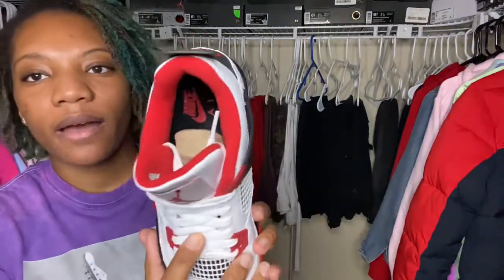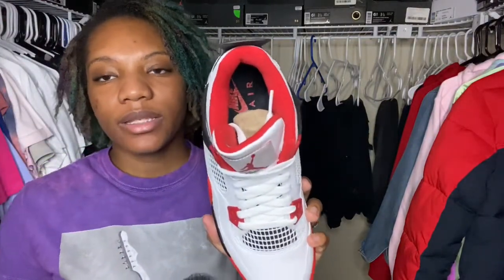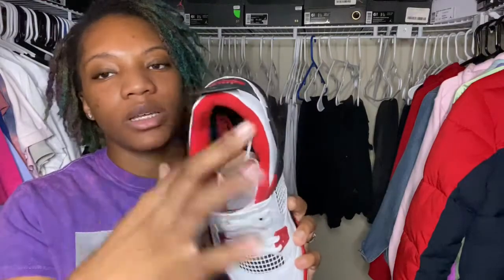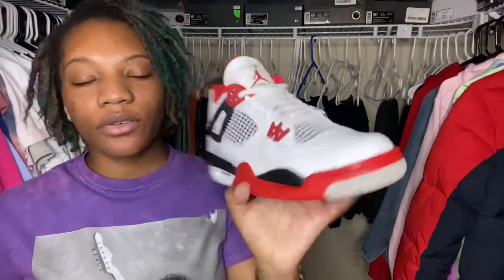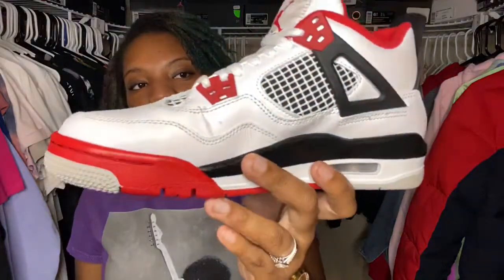Inside the shoe you have a black insole with that red Nike Air, and inside with your brown insert. This shoe is a pretty dope shoe, you guys. If y'all don't know, this shoe has released two other times prior — I believe it was sometime in the late '90s or early 2000s and then again in 2012 or around there; correct me if I'm wrong. But I know it did come out twice before, and now you have the 2020 version.